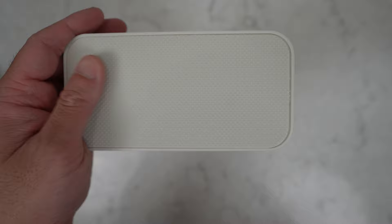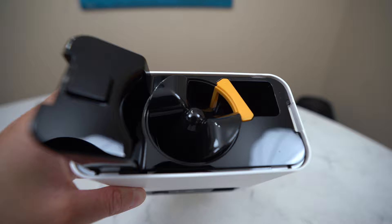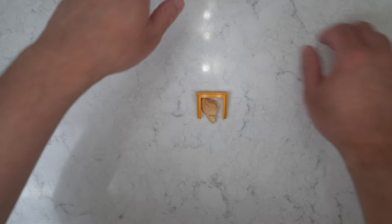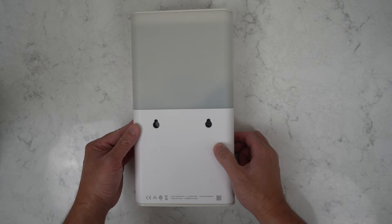An airtight cover ensures that treats stay fresh. If you'd like to remove the hopper, there are two plastic tabs on the sides — press those tabs and it lifts off. You'll find the rotating treat dispenser component. Next to it is a yellow piece of plastic that functions as a gate for treats of different sizes: small, medium, or large. On the back of the device are two mounting holes for wall mounting.